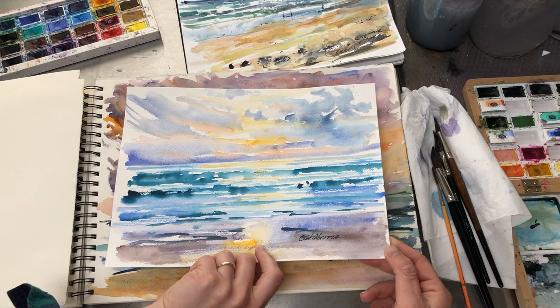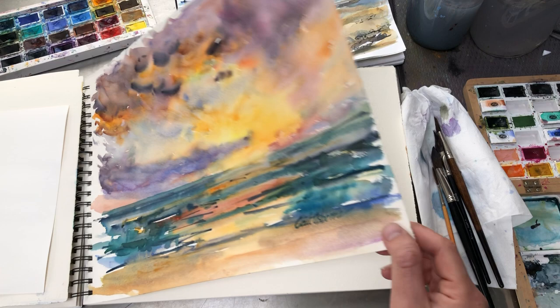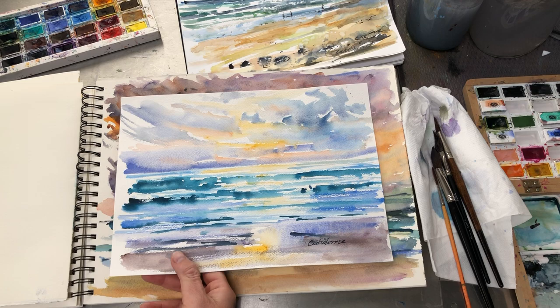That's just slightly exploring slightly different colors, and then this was a completely different sunset — much warmer, much stronger color — so again just playing around with that, and some darker clouds. I think that's all I've got in there.